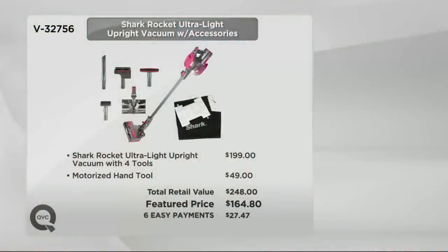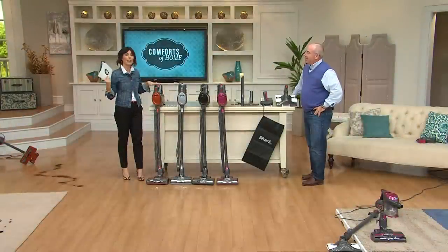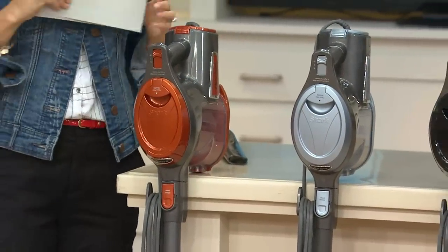Drew, thank you so much for being here. Let's show everybody the colors: the wonderful purple that reads like a fun fuchsia, black, metallic blue, and the wonderful orange. In that orange color, it was already limited — just a few dozen now remain. Thanks so much, Drew. Great to see you.